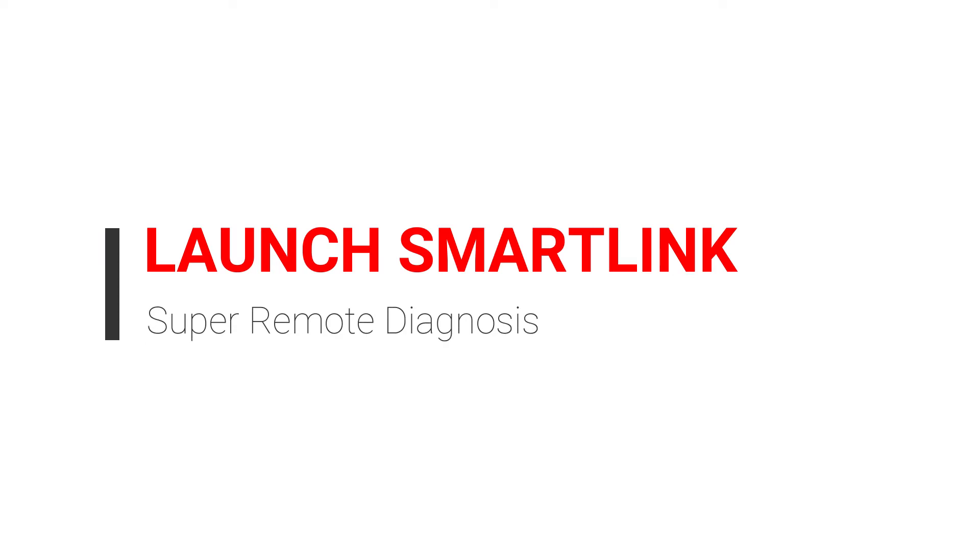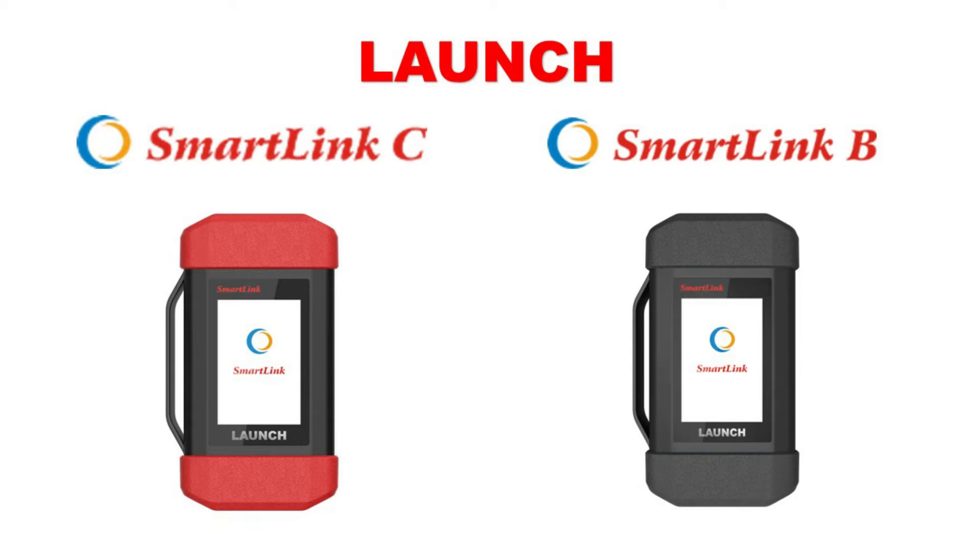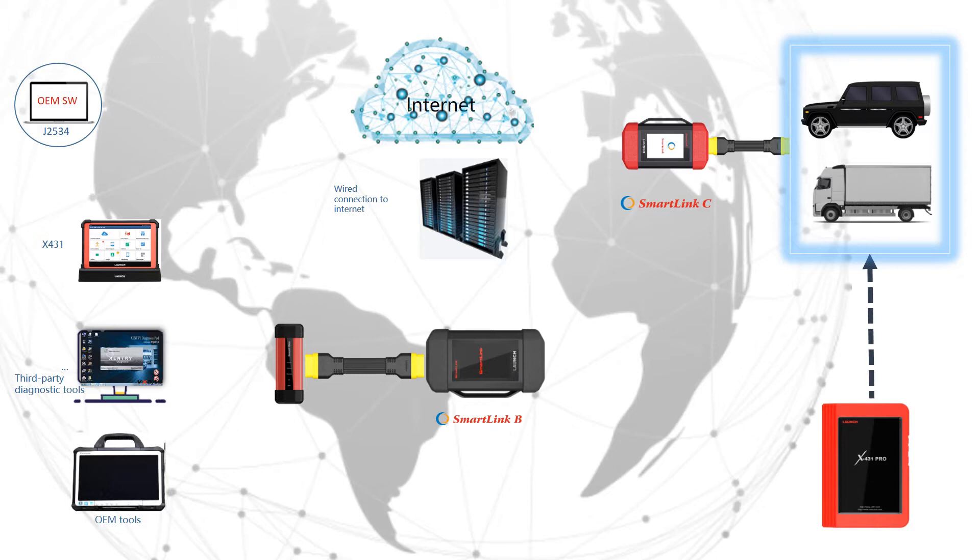Hello. This video is to introduce our newest product, SmartLink, from LaunchTech. SmartLink is a remote diagnostics tool that allows you to diagnose a vehicle over the internet. Let's take a look at how it works.